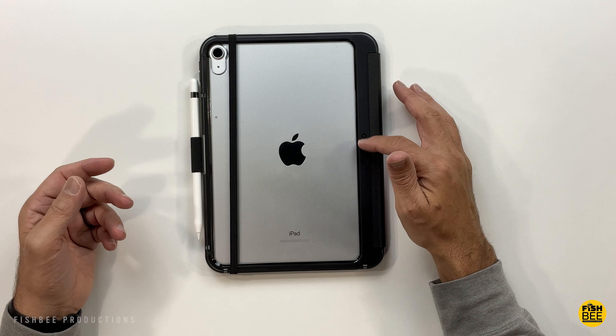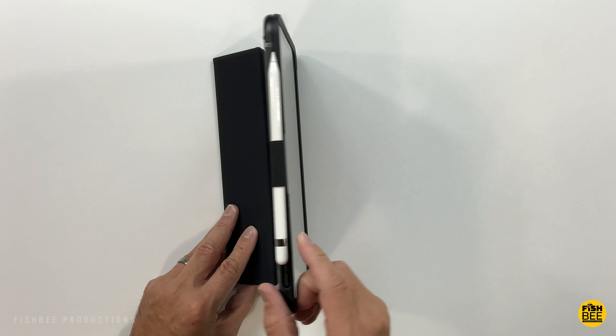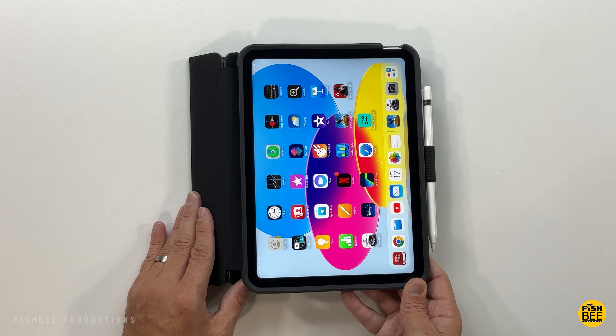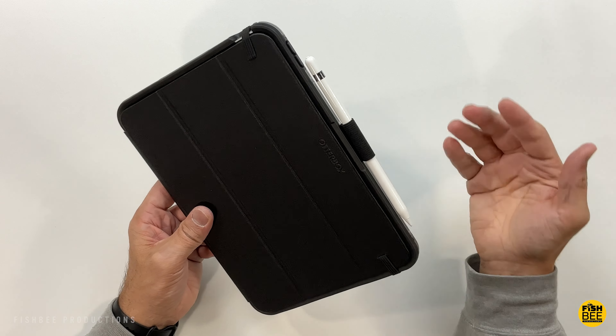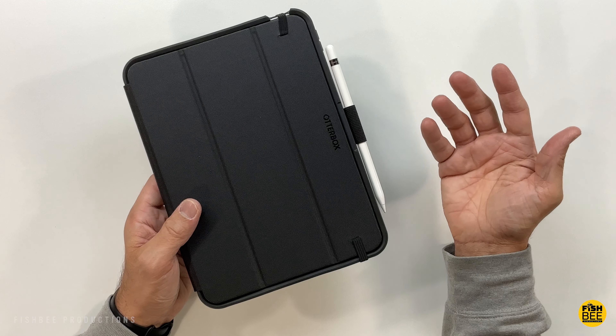There's a nice design on the back with a little branding and two different angles in the stand position — almost straight up and down, and then more of a typing or drawing position. Definitely one of the better quality folio cases you can get for the iPad, and fairly rugged as well.